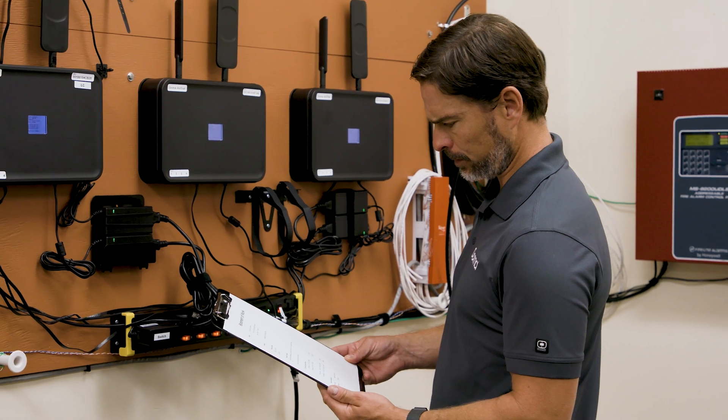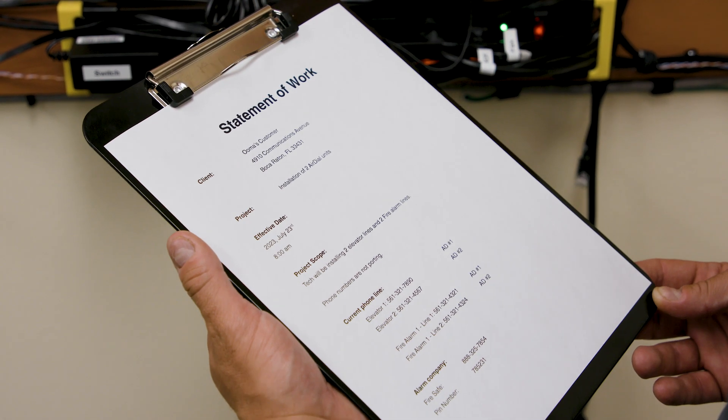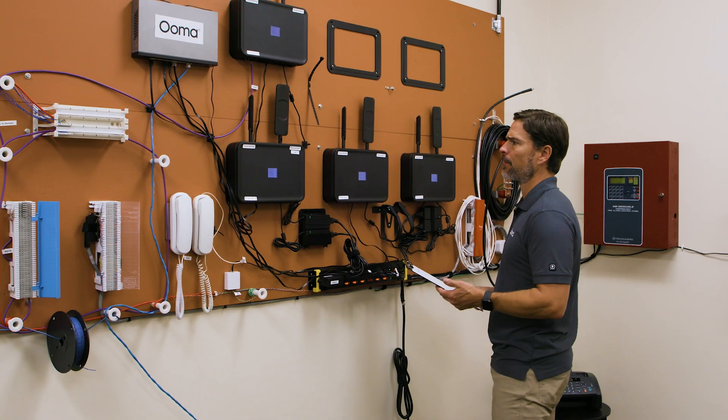Have a list of the phone numbers of the old POTS lines that are being replaced. This should be included in the Scope of Work, or SOW, if you're a professional installer working for UMA. It's also helpful to have a list of the equipment that is being disconnected from the old POTS lines and reconnected to AirDial, although this may not always be known in advance.